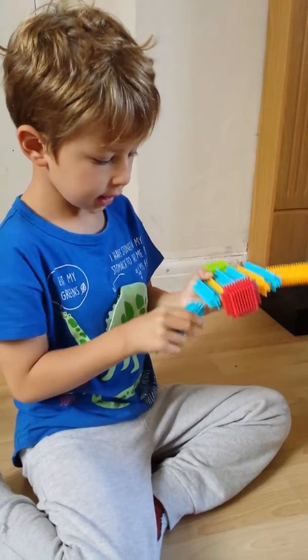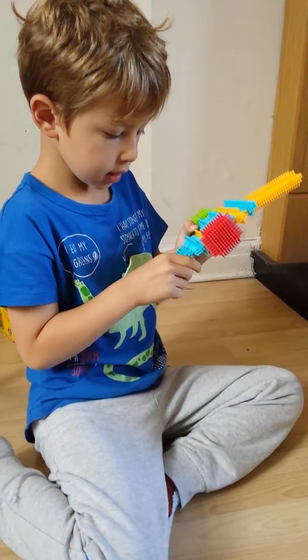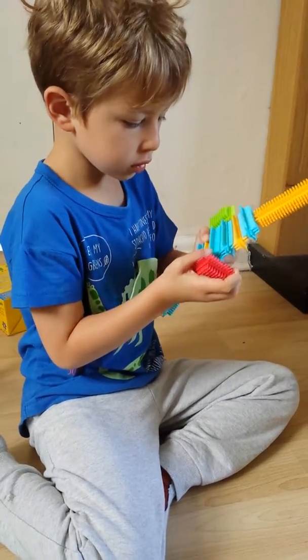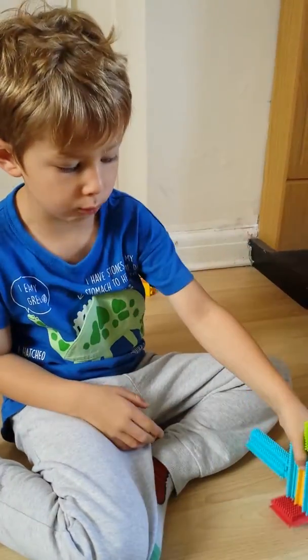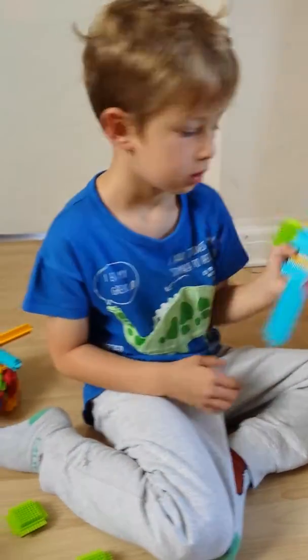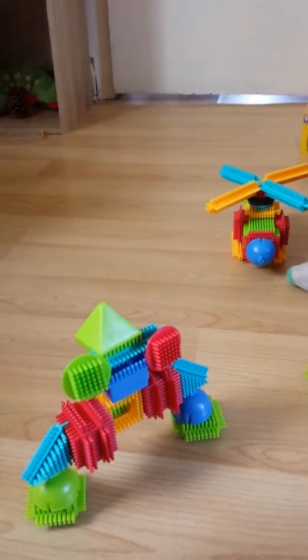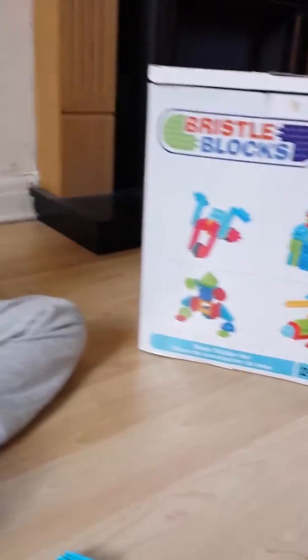This is a person and it needs two red boots — two red feet — so he can walk. I cannot see any. So what's this here we've made? I don't know. It's like a box, isn't it?